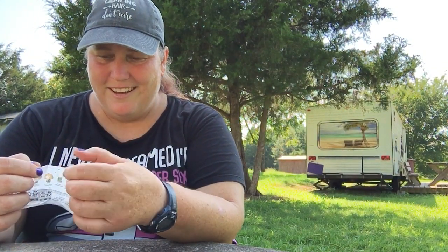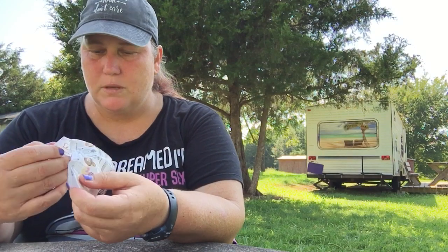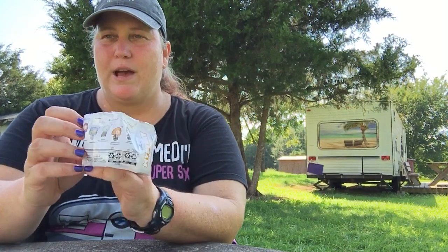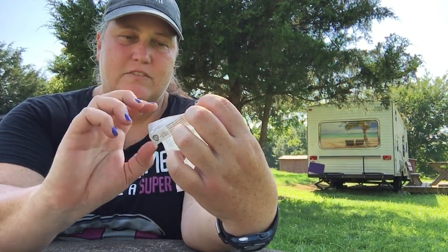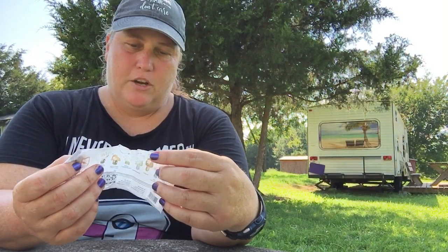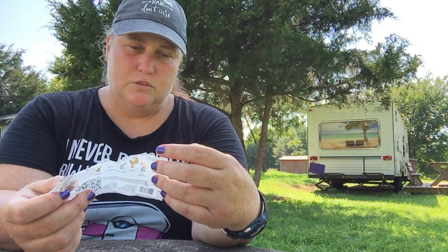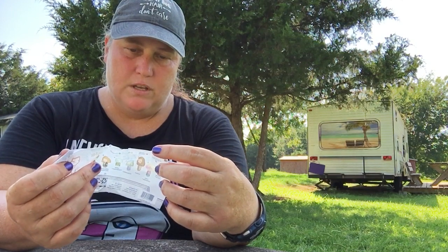That's all for the Jujubee haul, but I want to share a few other items I got while out shopping at the mall with my family. We went to the Hallmark store and found Harry Potter themed mystery ornaments. There are seven different characters you can get: Harry Potter, Hermione, Lord Voldemort, Dumbledore, Hagrid, Luna Lovegood, and a Golden Snitch. The rare ones are Dumbledore, Hagrid, and Luna Lovegood — super rare is the Golden Snitch. I bought six of them because it was buy one, get one half off.